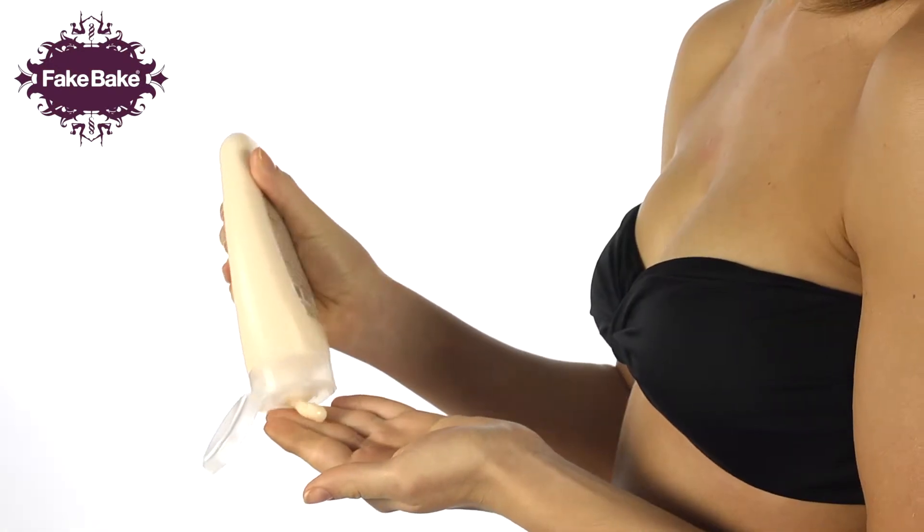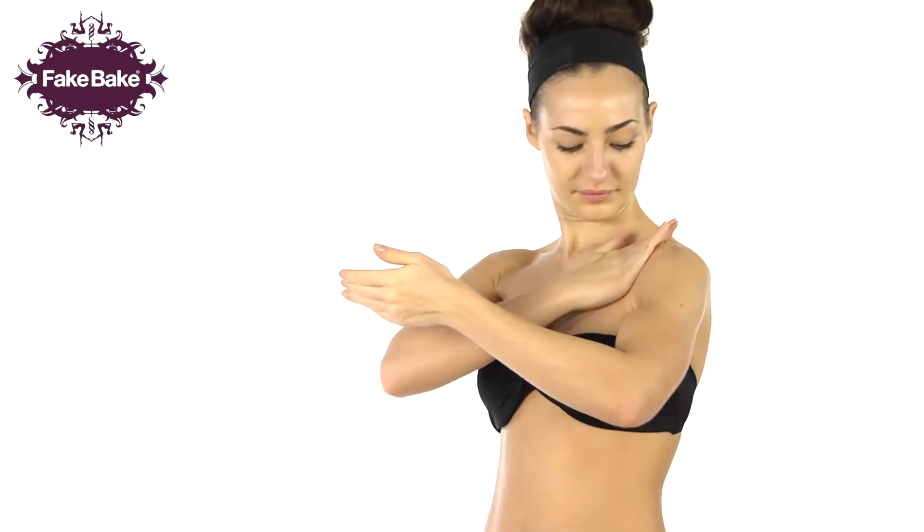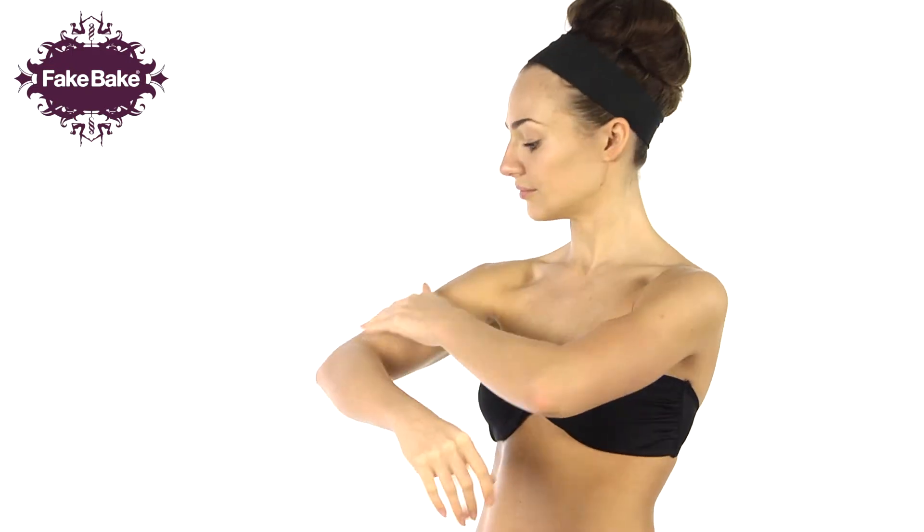Apply a small amount of the lotion into the palm of your hand and gently warm the product. Smooth over your full body in light pressured circular movements.